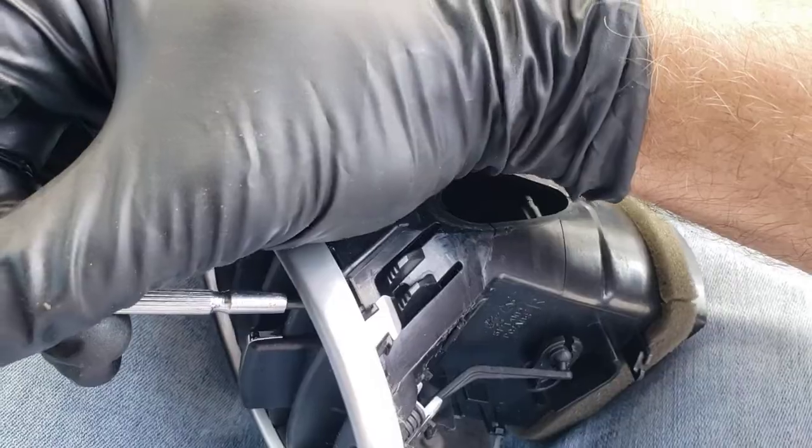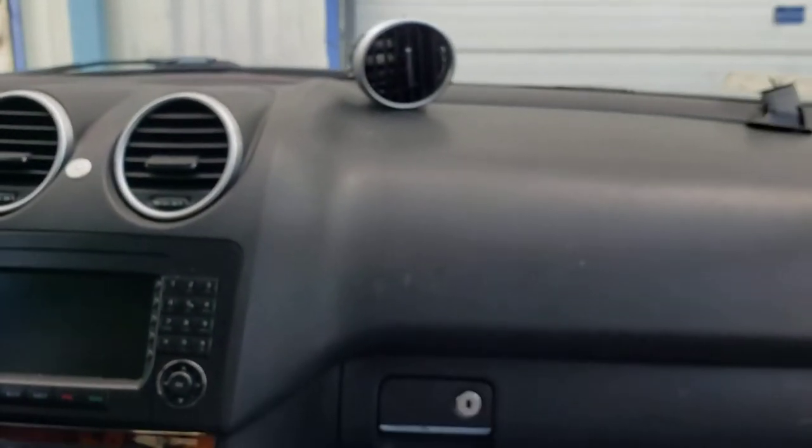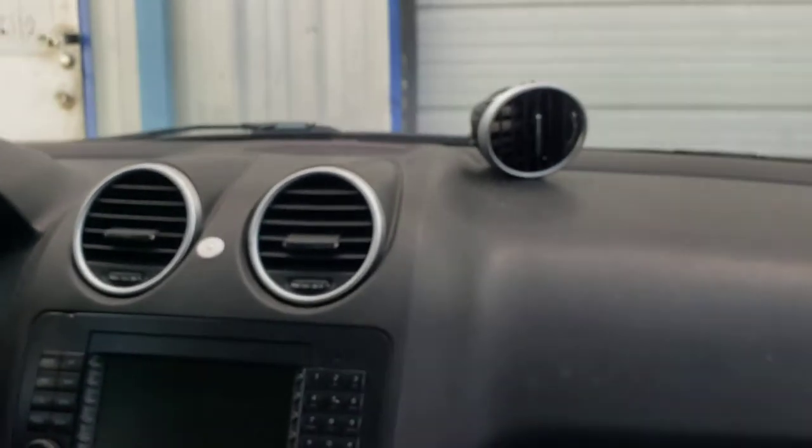You go from the inside with the screwdrivers, suppress the tab, go inside, and let it out. It's a good vent removal, and you can do the same thing for all four vents on the same car. If you have any questions or comments, leave them below, and feel free to subscribe to the channel. Have a good day.